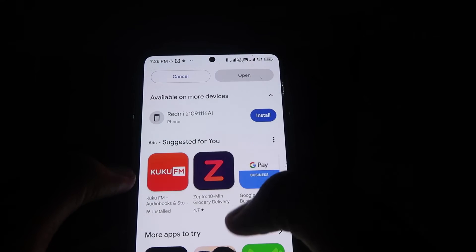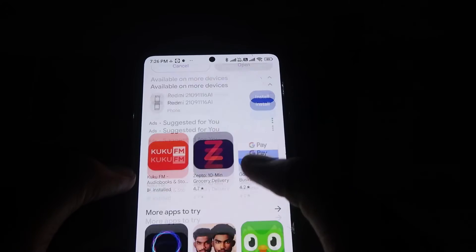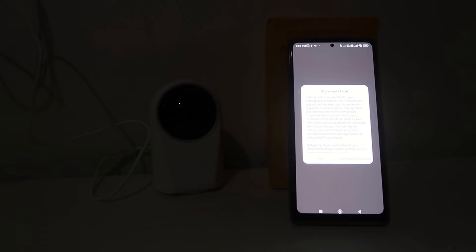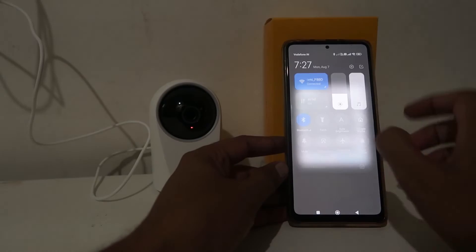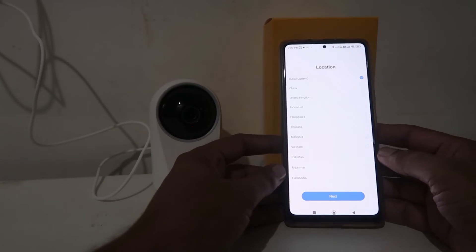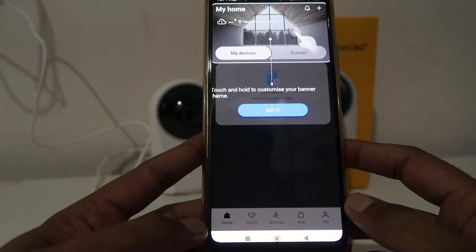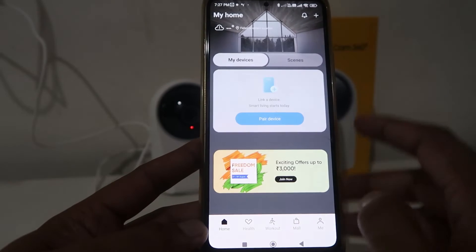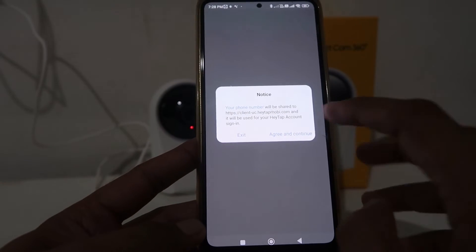After opening the app, it will ask you for a few permissions. Keep in mind that you have to give a lot of permissions — including location permission. You have to choose your current location, then click on Next and then Got It, and after that click on Pair Device.